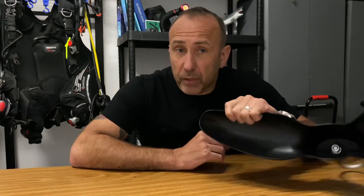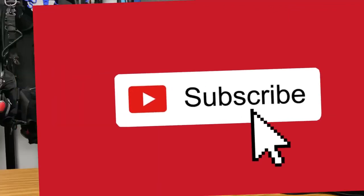Coming up on this channel: some dives around Scotland, a boat dive in Ironmouth, diving in Menorca, then Florida, and the one I'm really looking forward to — a liveaboard in Scapa for about a week around September or October. If you're interested in that and more kit ideas, please subscribe. Until next time, safe diving!